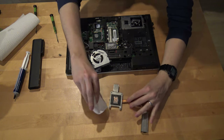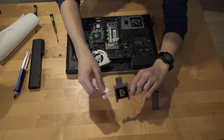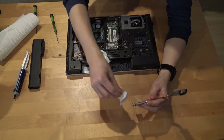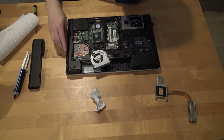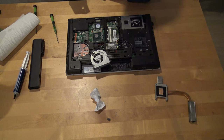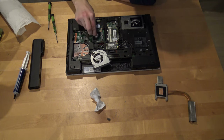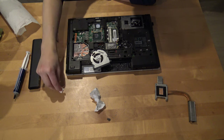This thermal paste can be removed with just household paper. I think mainly the problem was that the fan duct was completely full of dust. Next we need to wipe the old thermal paste from here and leave the dirty parts out of the computer.